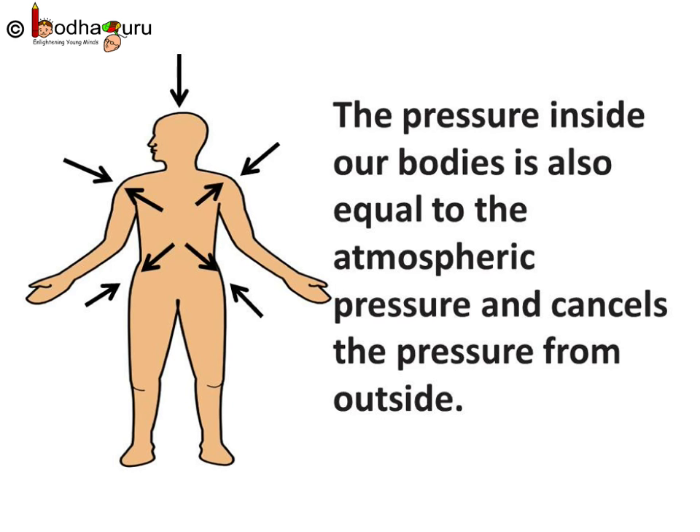Imagine the amount of pressure that the huge column of air must be exerting on us. Then why can't we feel the pressure? This is because the pressure inside our bodies is also equal to the atmospheric pressure, so it cancels the pressure from outside.